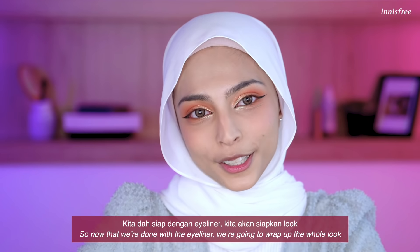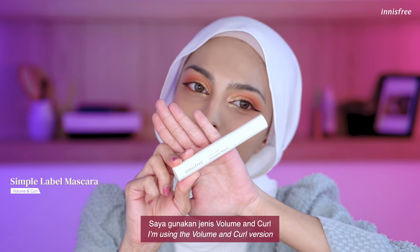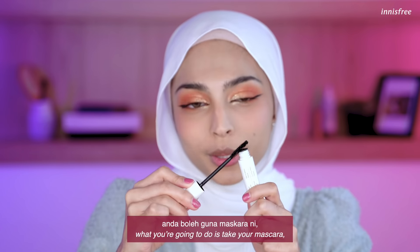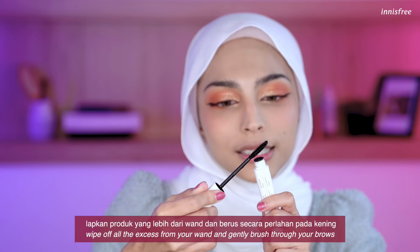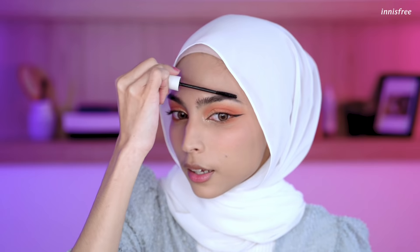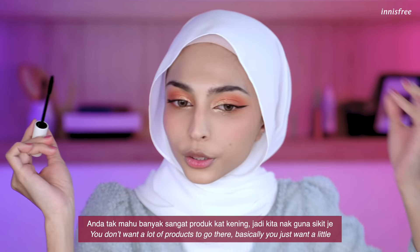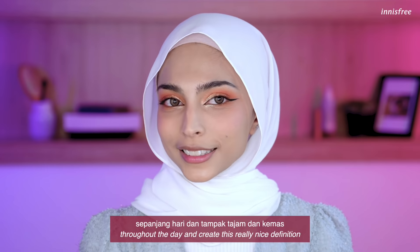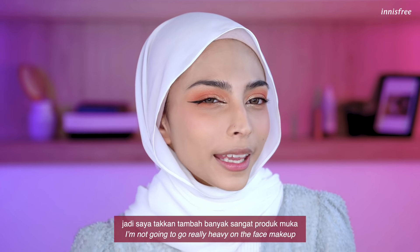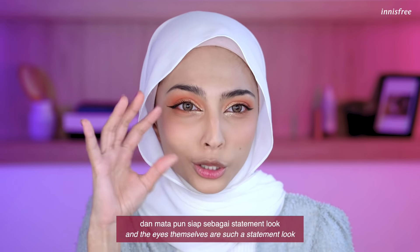Now that we're done with the eyeliner, we're going to wrap up the whole look with the Simple Label Mascara from Innisfree — I'm using the Volume & Curl version. If you're blessed with really nice brows, take your mascara, wipe off all the excess from the wand, and gently brush it through your brows. You don't want a lot of product there — just very little to help keep your brow shape in place throughout the day and create a nice definition. Now that we're done with the eyes, I'm not going to go very heavy on the face because we already have a little blush and the eye look is already such a statement in itself.